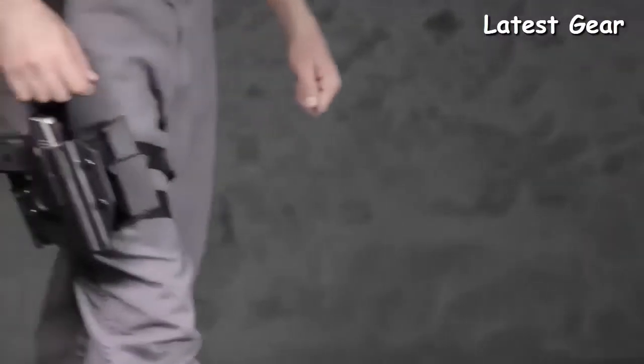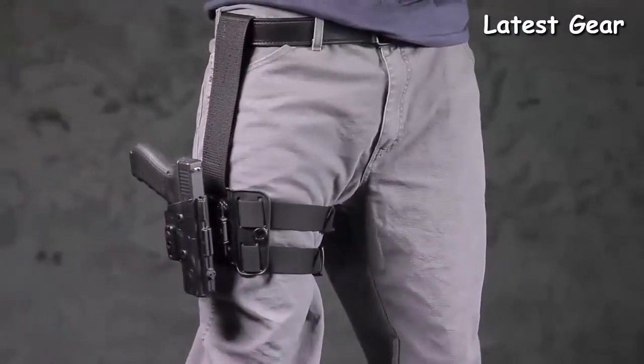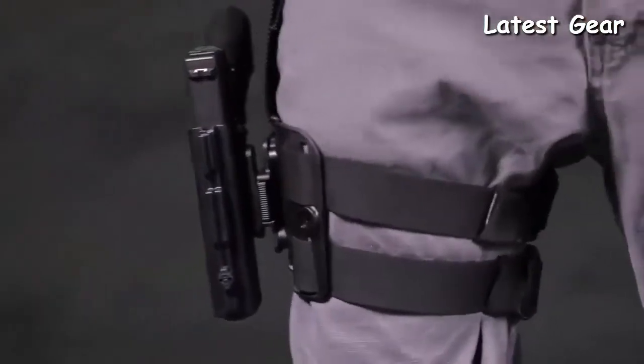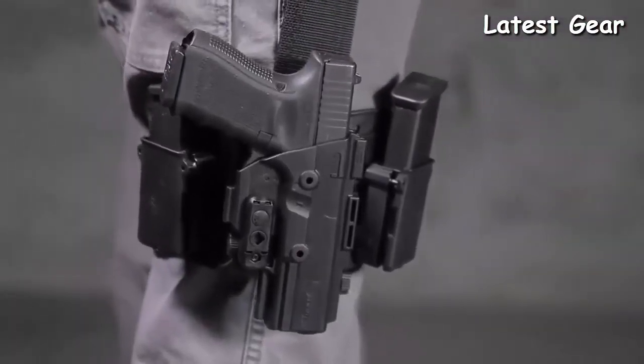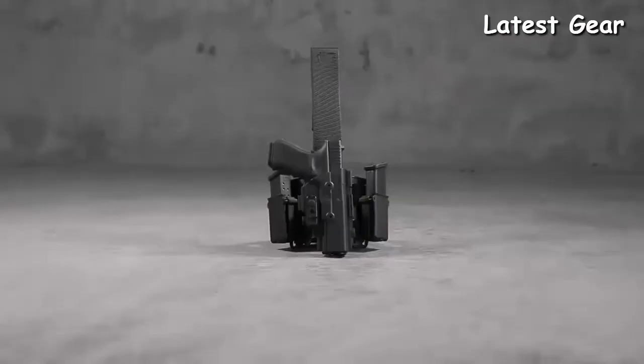Transfer your holstered gun to a variety of surfaces and carry positions using the fast and easy quick release button. To go from your thigh to a surface of your choice, press the button located on your holster and transfer your firearm to a new platform in seconds. The American-made ShapeShift is proudly backed by a 30-day test drive and forever warranty.